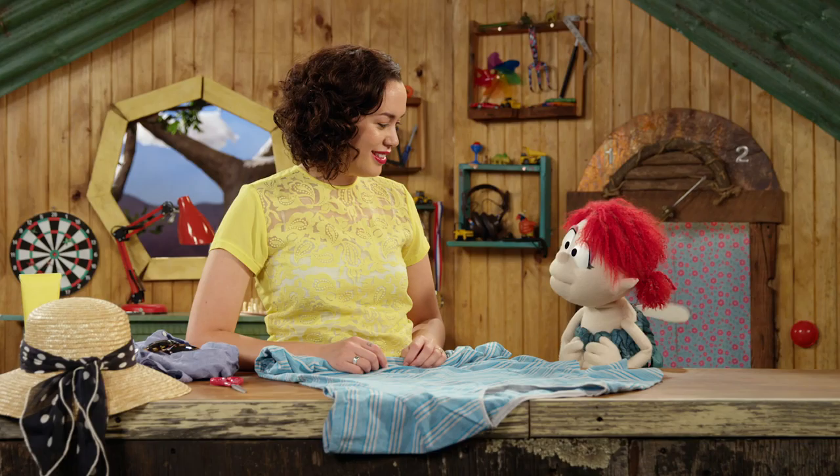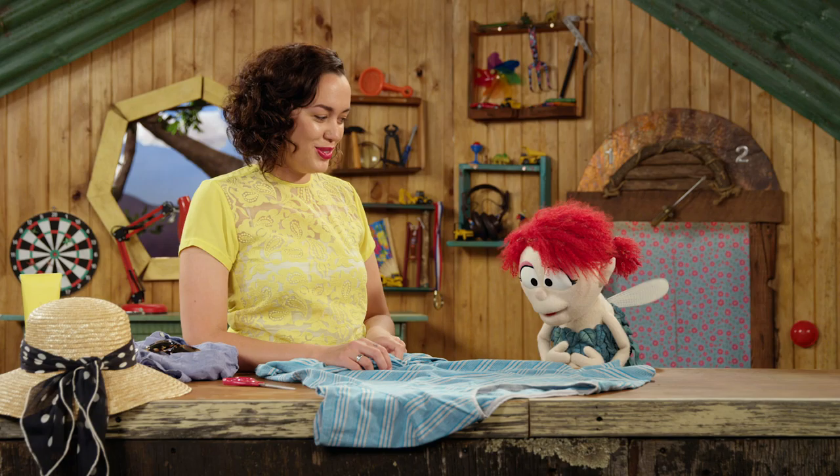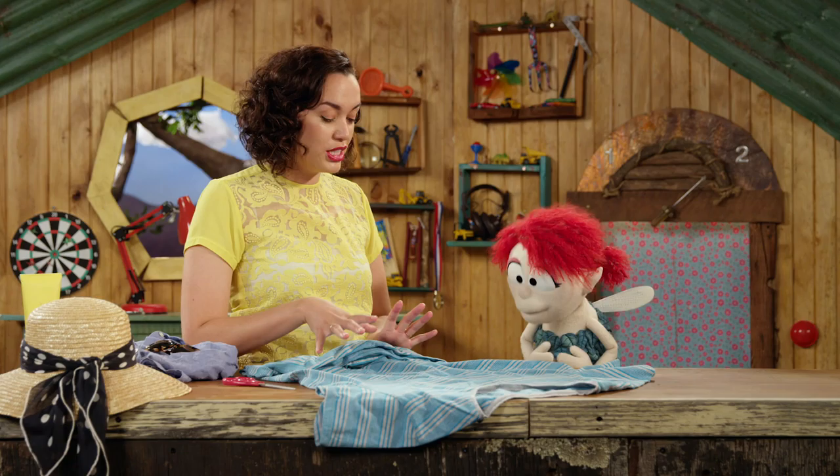This is a huge t-shirt, Fern — whose is it? Dunno, I think someone left it here at a party. Well, it's actually ideal for what I need it for. Which is? I'm gonna turn this t-shirt into a beach bag. Wow. Yeah.